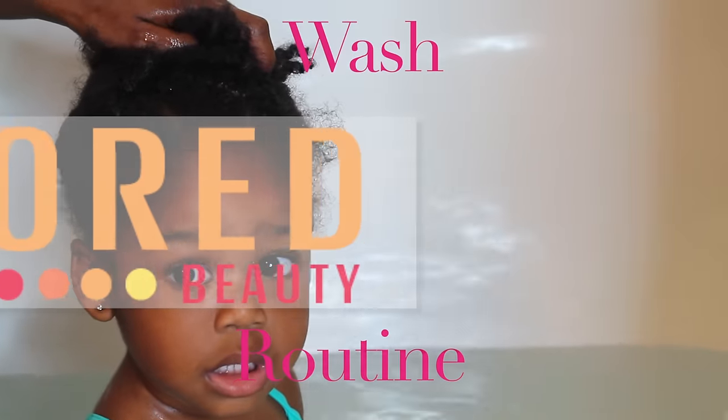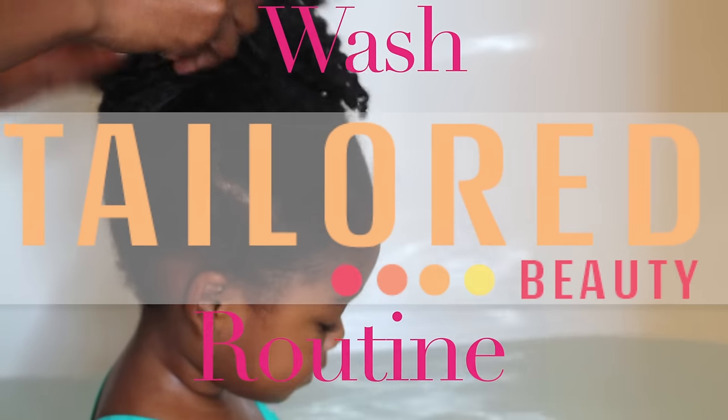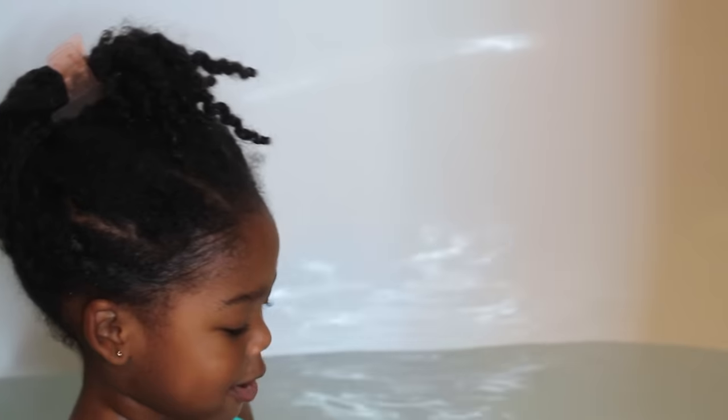Hey guys, so it is finally here — my most highly requested video! I'm so glad to show you guys my wash routine. I began by pinning her hair up because I do use a wash cap on her hair.